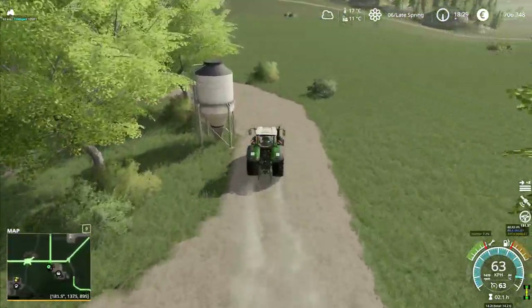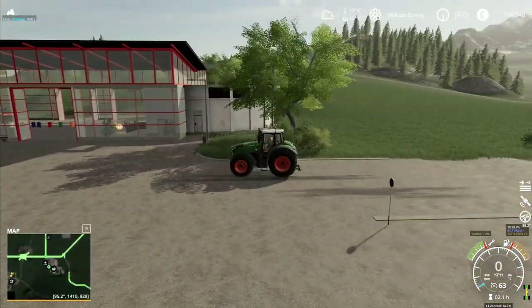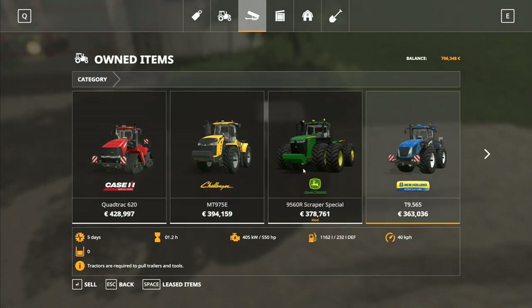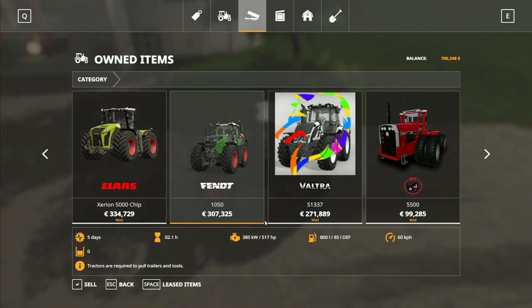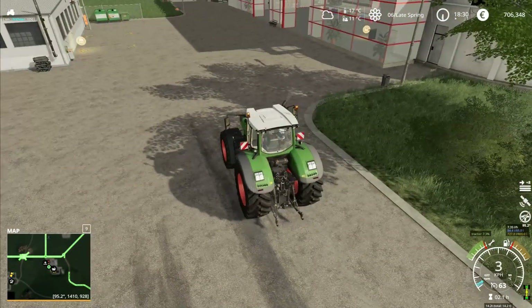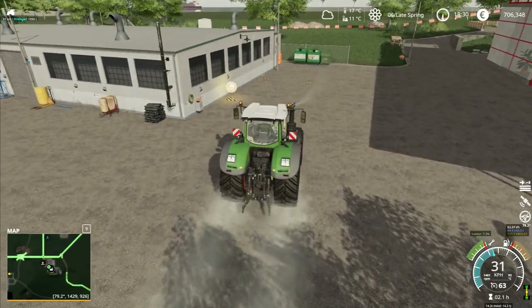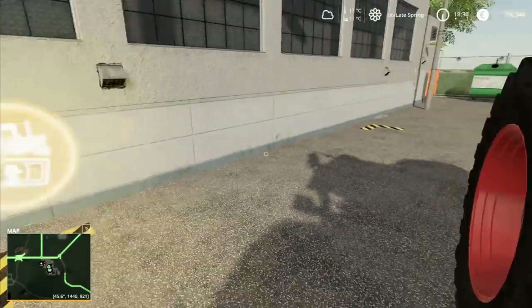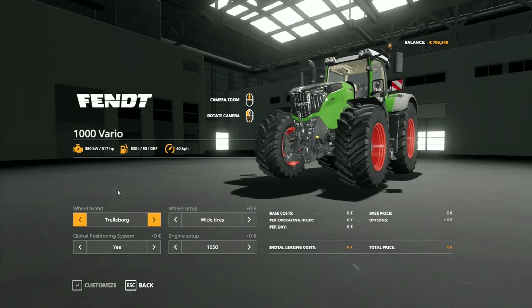So yeah, my bad. Let's bring you into here and stop right there. We've got the Fendt right here, and that is in Fendt something — what color, what color green is that one? I need to go over here and customize this one and then I can see what shade of green it's got on it at the moment, then go to customize like that.